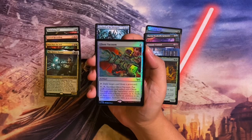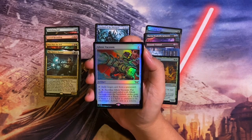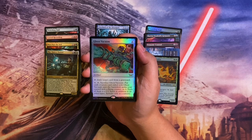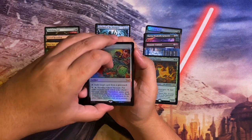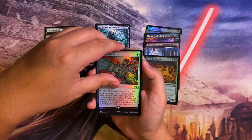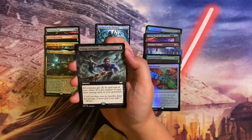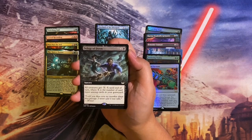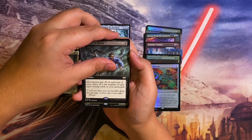First rare in the collector booster: Ghost Vacuum in foil — the Ghostbusters proton pack reference. One to cast artifact, tap: exile target card from a graveyard. Pay six, sacrifice Ghost Vacuum: put a creature card exiled with Ghost Vacuum onto the battlefield under your control with a flying counter on it; each of them is a 1/1 Spirit in addition to its other types. Activate only as a sorcery. Very thematic. Next rare: Deluge of Doom — three to cast sorcery, all creatures get -X/-X until end of turn where X is the number of card types among cards in your graveyard. Sort of like Toxic Deluge but following the delirium theme.